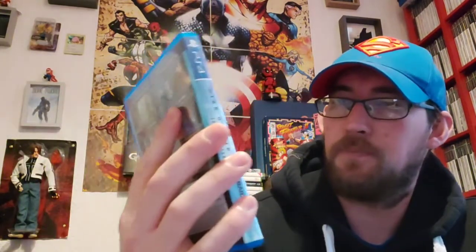Rise of the Tomb Raider, 20 Year Celebration. Brilliant game — actually, I've never played this one, but the first one was brilliant. And I've heard this is really good as well, along with Shadow of the Tomb Raider, which would make up the trilogy of the reboots. I'm looking forward to giving this a go. I think it was free with PS Plus not long ago as well.